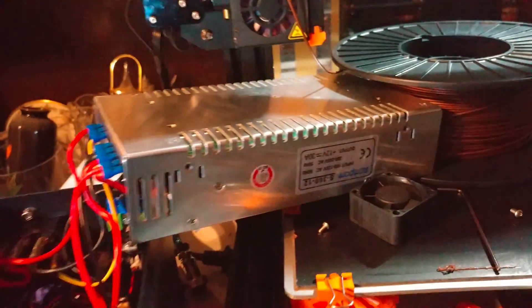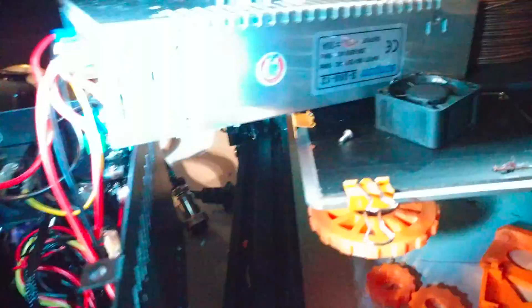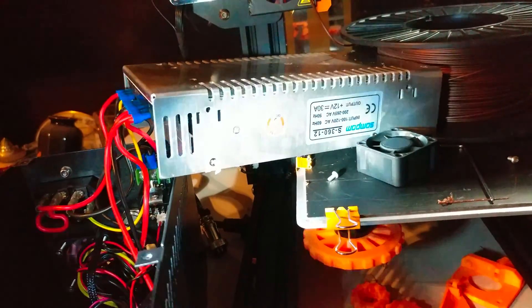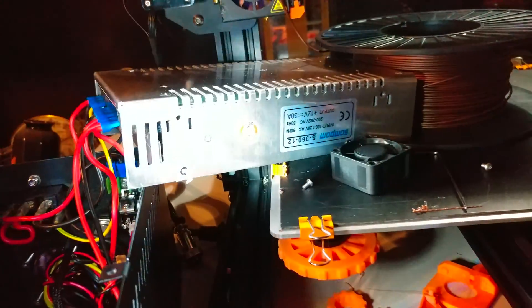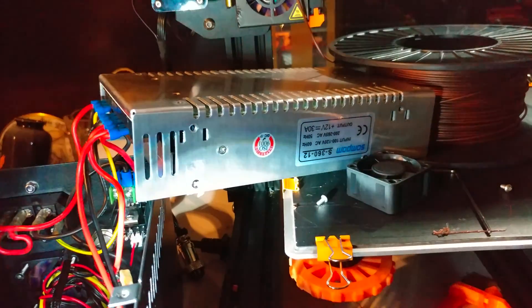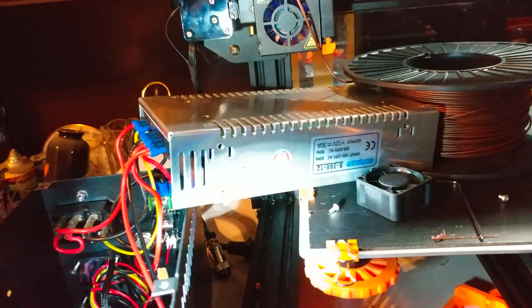My replacement fan is a 60 by 60 by 25, and I'm hoping it'll fit because that fan is pretty noisy. Someone mentioned putting a thermistor on that fan to control its speed, but I believe that's already in place — the fan does vary its speed based on usage and heat. When you first turn the machine on, that fan doesn't run at all or runs at low speed. So I think they already have some sort of temperature control, though there might be different versions of this printer.